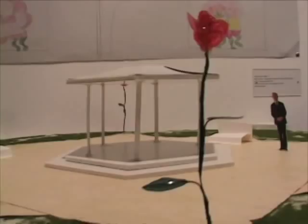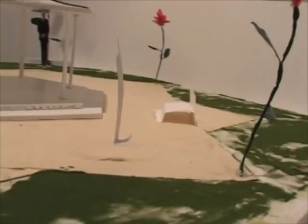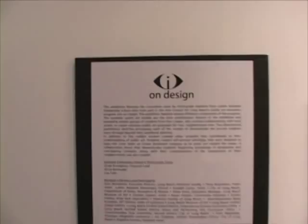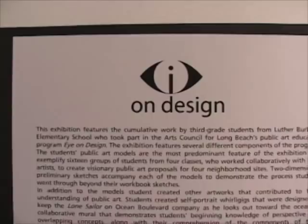The Eye on Design program was modeled on a program for adults that was produced and presented by the Cooper Hewitt Museum, one of the Smithsonian institution museums located in New York City. When we learned about it, we decided that it would be possible to present a similar program for children, specifically working with third grade students in the Long Beach Unified School District.